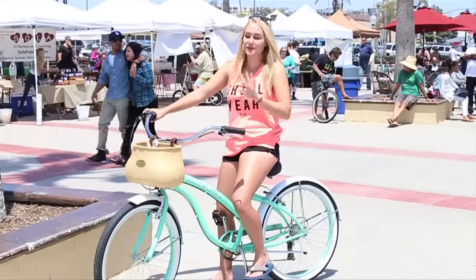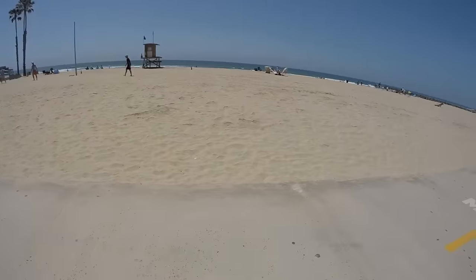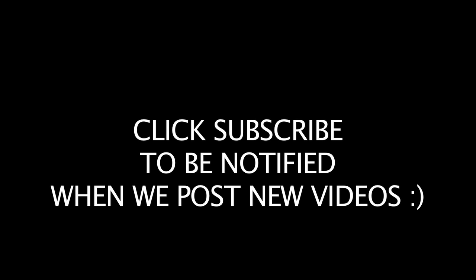I just took this bike for a ride and I'm so happy with it. It rides really nice and I just love it so much. Thank you.